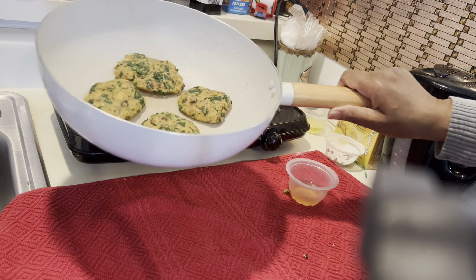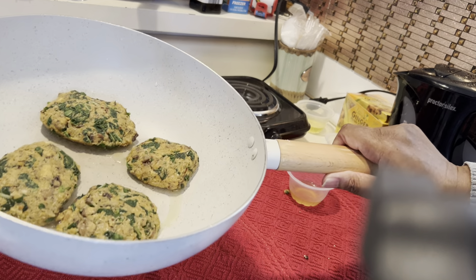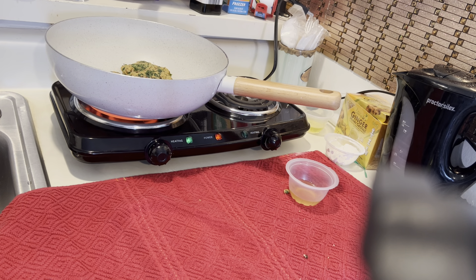I probably didn't put enough oil in there. As you can see, it's not that much in there. And you know, these are plant-based burgers, so they don't make their own grease like regular burgers do.